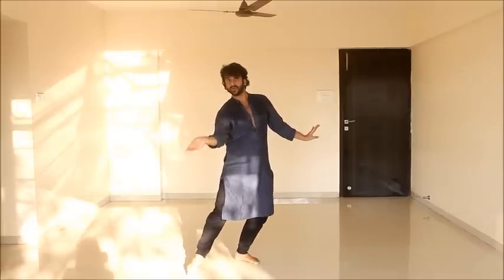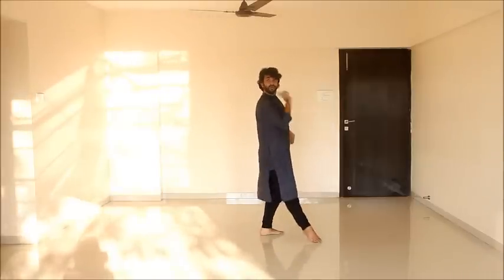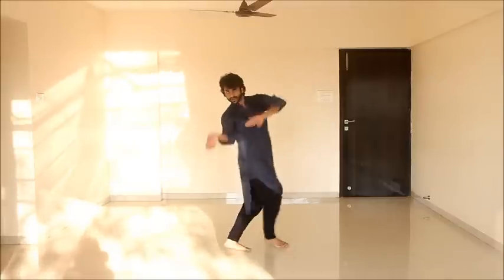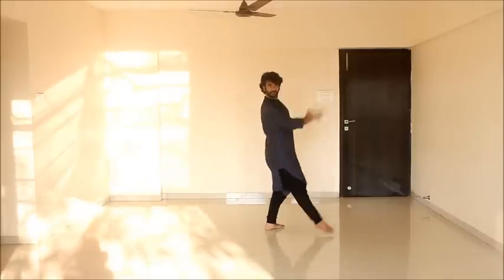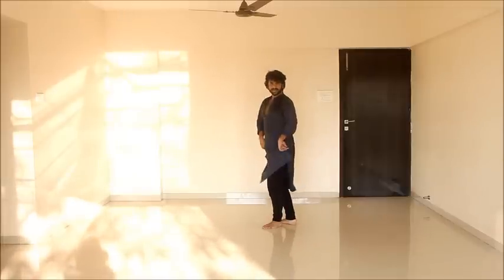Now from here you go 1, 2, 3, 4. On the 4th I don't look behind. So watch: 5, 6, 7, 8. 1, 2, 3, 4. On the 4th I'm not looking behind because I have to immediately turn.